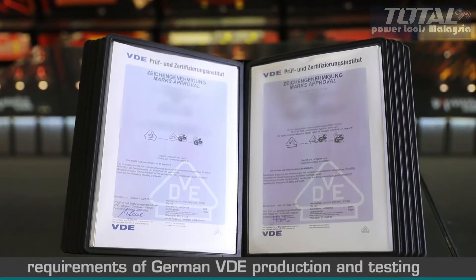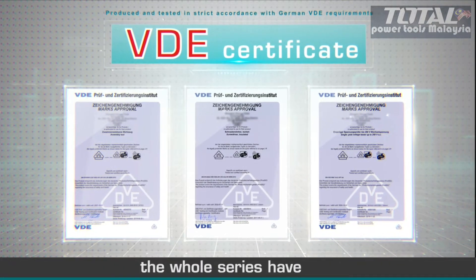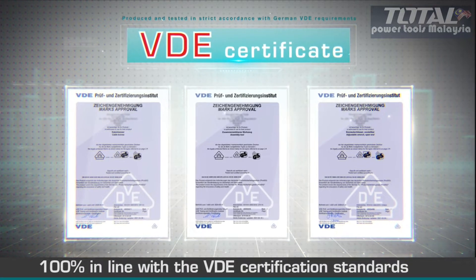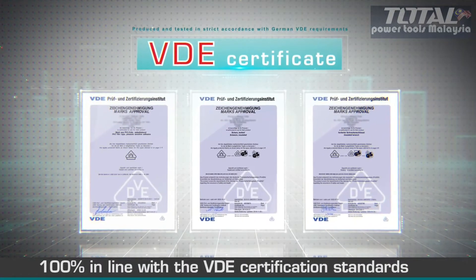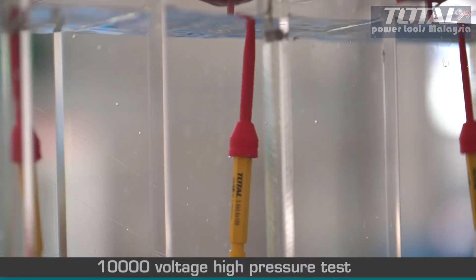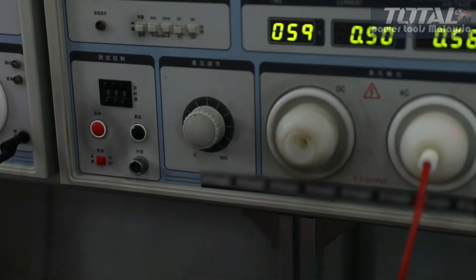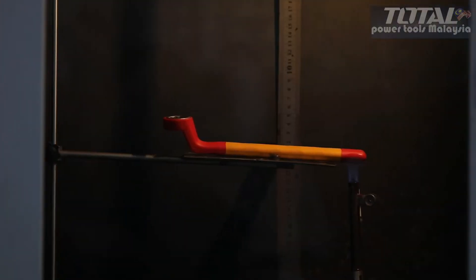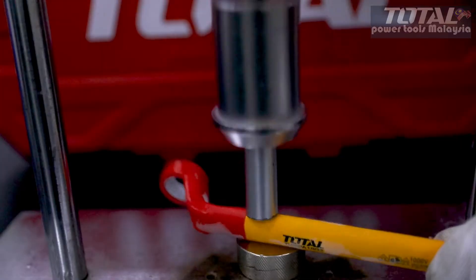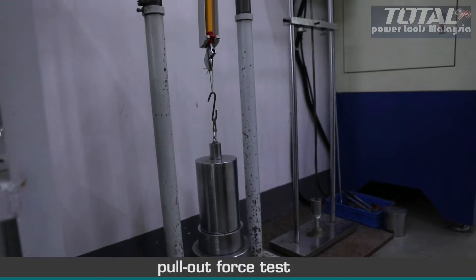In strict accordance with the requirements of German VDE production and testing, the whole series have obtained the German VDE certification. 100% in line with the VDE certification standards. Each product has been tested by 10,000 Voltage High Pressure Test, Flame Retardant Test, Low Temperature Test, Pressure Test, and Pullout Force Test.